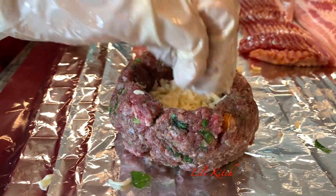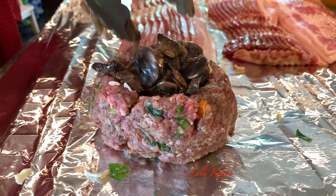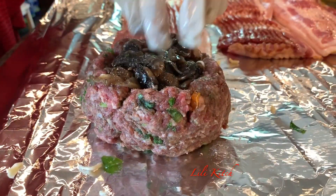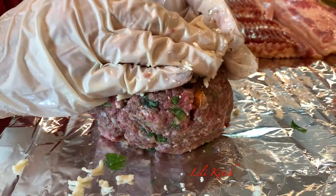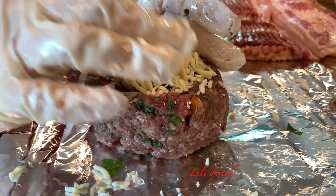Time to start layering our medallions. We are going to start out with some melting cheese, then some of our mushroom concoction, and some more cheese. You can never go wrong with this beautiful melting cheese.